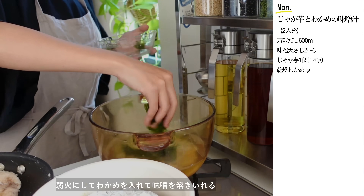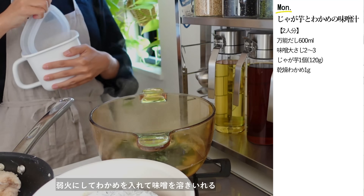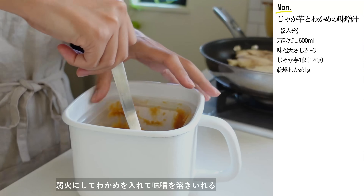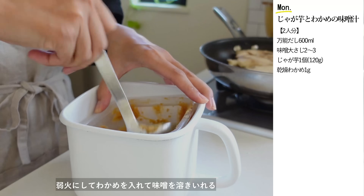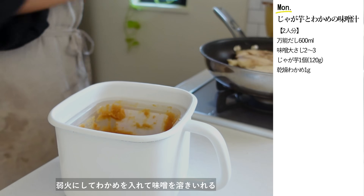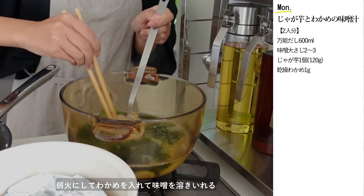ジャガイモに火が通ったらわかめを入れて、弱火で味噌を溶き入れます。毎日のようにお味噌汁を作るので味噌ポットを買いました。市販の味噌パックがそのまま入るサイズ感で大きな取っ手がついているので冷蔵庫からの出し入れがしやすくてとっても便利です。しっかり密閉してくれますので味噌の乾燥や酸化を防いでくれます。